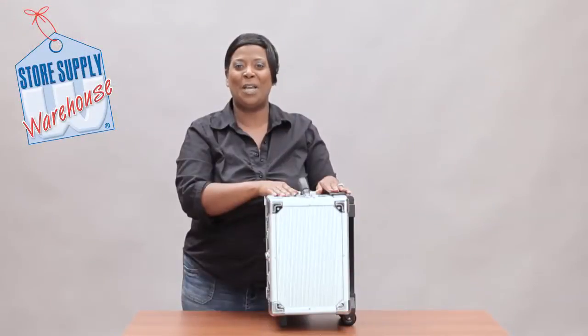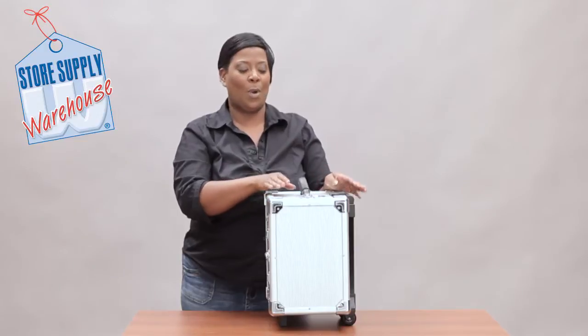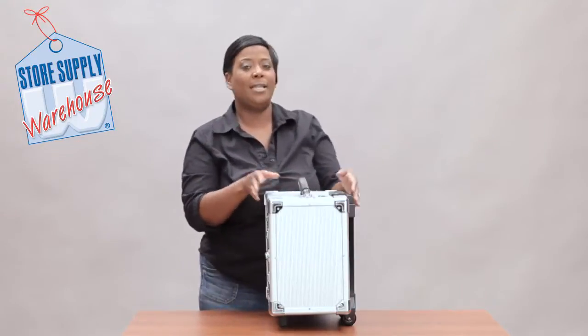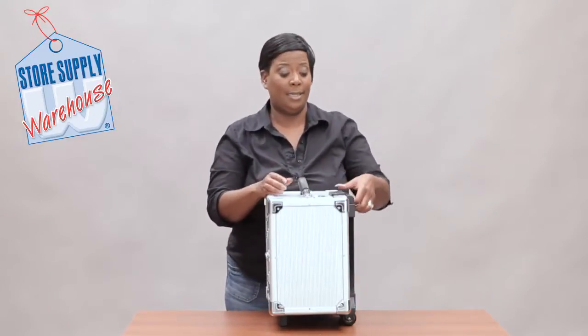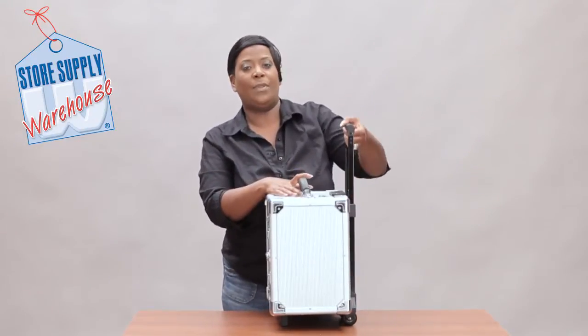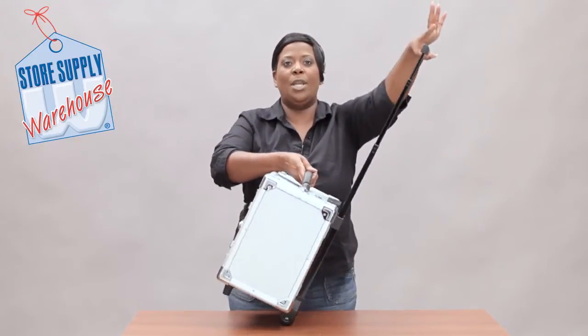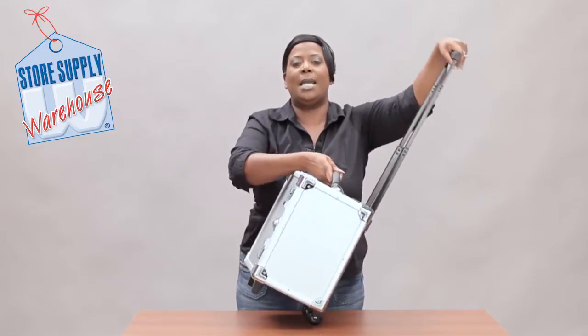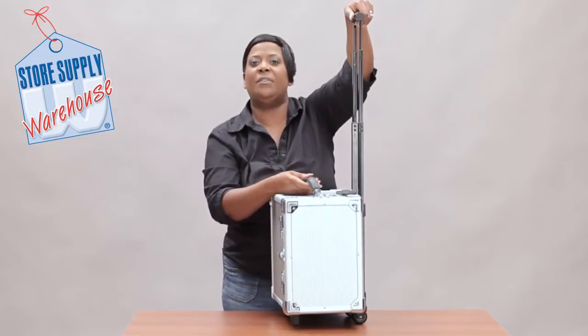Hi, this is Miss Trish with Store Supply Warehouse, and right in front of me we have our rolling aluminum jewelry carrying case. This carrying case is a nice size — it has a handle that comes all the way up, and it has wheels on the bottom so you can tilt and roll it just like a carry-on piece of luggage.